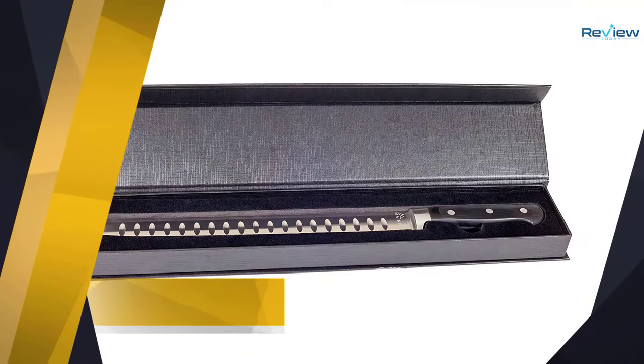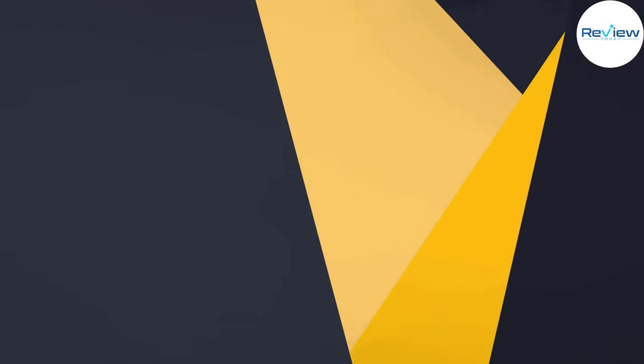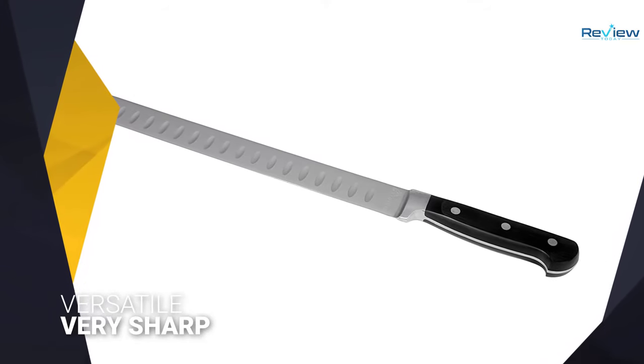Number 1: Mariko Ultra Sharp Premium 11-Inch Stainless Steel Carving Knife. The Mariko, right out of the box, is incredibly sharp, so it can handle any cutting task you throw at it with ease.